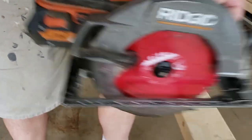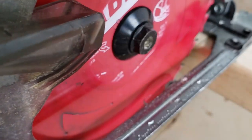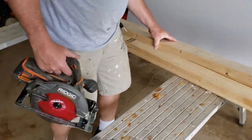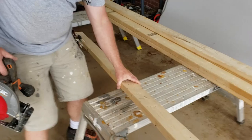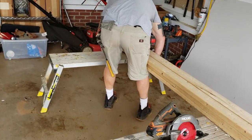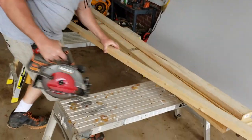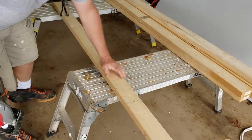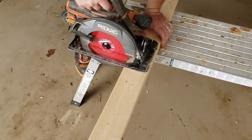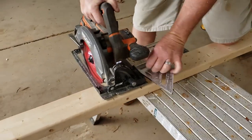This blade is an eighth of an inch thick, so it tends to take about an eighth inch of material out. If you're trying to do really close cutting like finish work and you want it to be exact, that matters a lot.